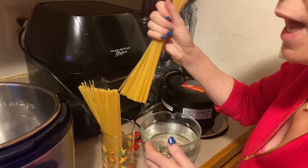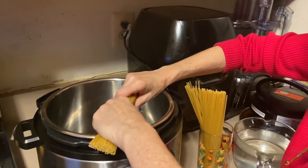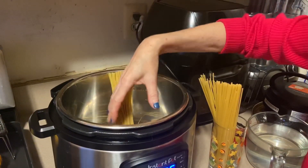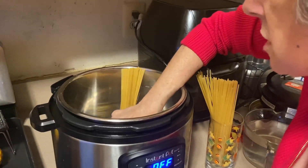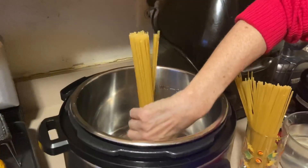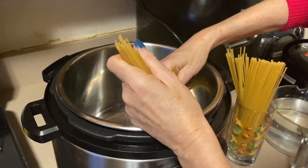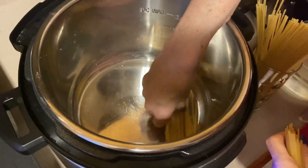Now with spaghetti, you have to break it. I know the Italians have a serious thing about breaking the pasta, but it's the only way to cook it in an Instant Pot — because you can't just leave it standing up and then lock it. You can't watch the pasta cook, you can't make sure it's all covered with water. So you have to break it. You need a handful big enough to do this.